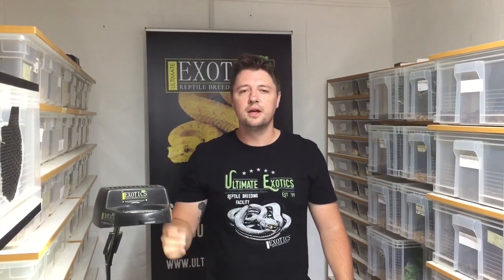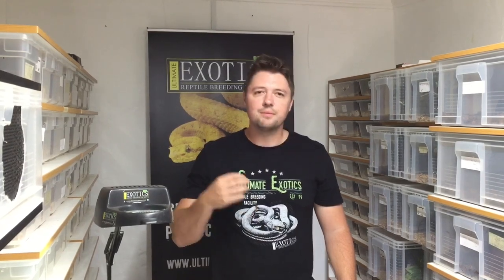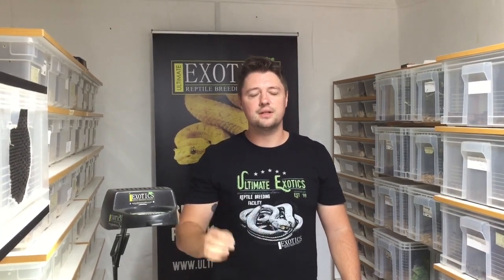We use probe sexing when we cannot pop sex a snake because they're not old enough, or if it's a delicate species that can't be pop sexed and needs to be probed. We also use probing when you're unsure from pop sexing and can't determine the sex — the probe is used to guarantee and double check.